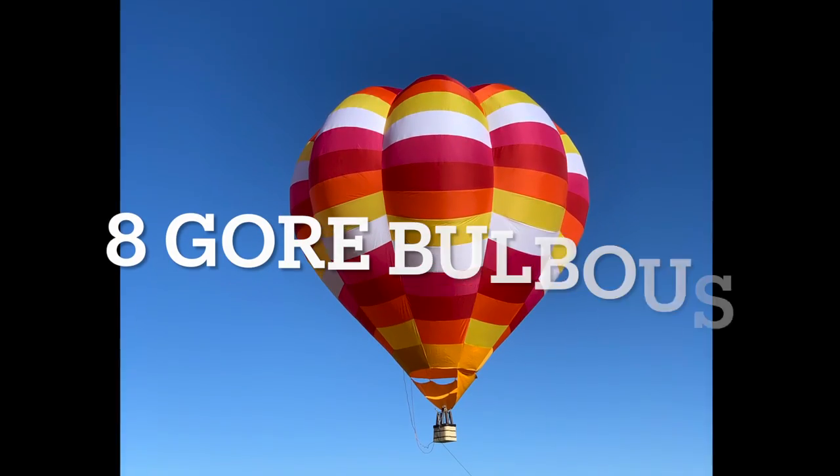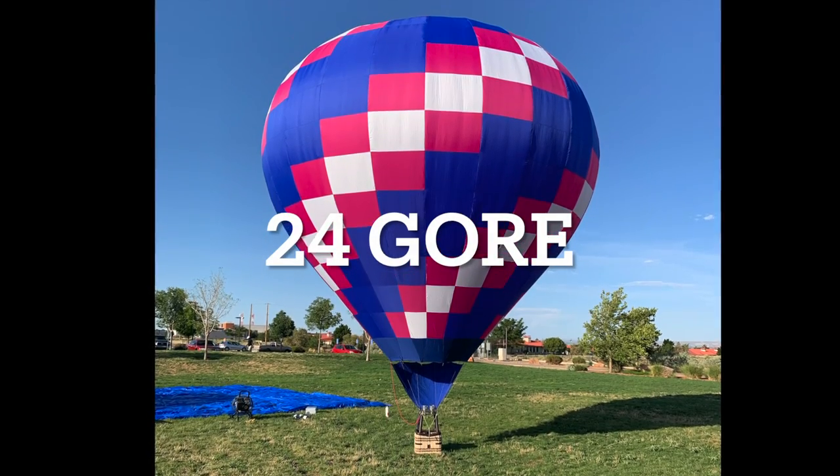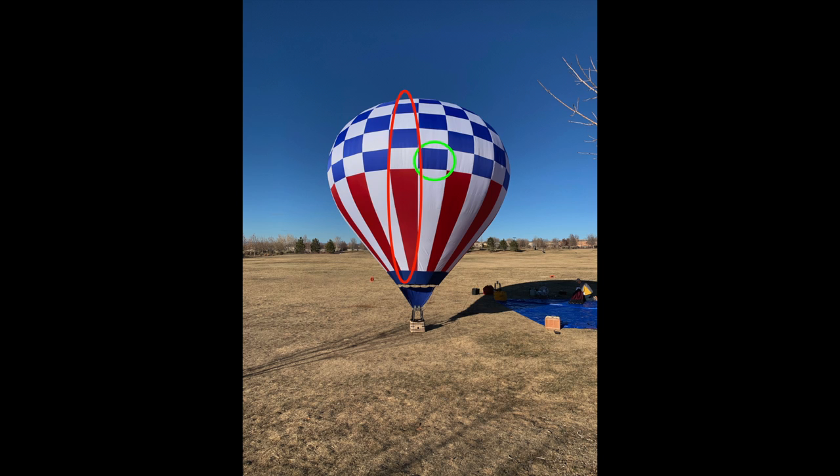Bulbous type balloons also have tapered paneling to get the bulbous shape on each gore. In the picture shown here, you can see a panel circled in green while the full gore is circled in red. This is a picture of a 24-gore, 14-panel-per-gore Z series envelope.